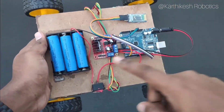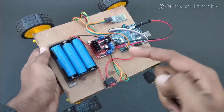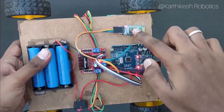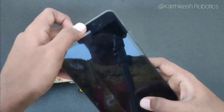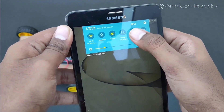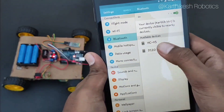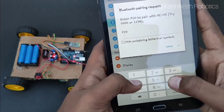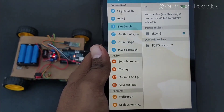Finally our robot is ready to race. I just changed the battery holder to a lithium battery holder which gives more power and efficiency. The program and circuit diagram links are in the description. After powering on the robot, the Bluetooth module is ready to pair. Take your mobile, turn on Bluetooth, and search for available devices. The module name is HC05 — just click it. It will ask for a PIN; just type 1234 or 0000 and press OK. The HC05 Bluetooth module is now paired.